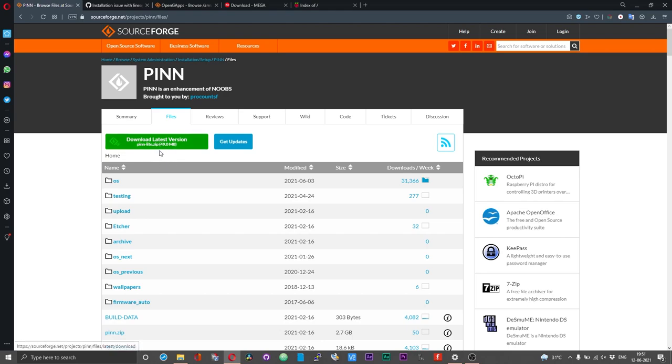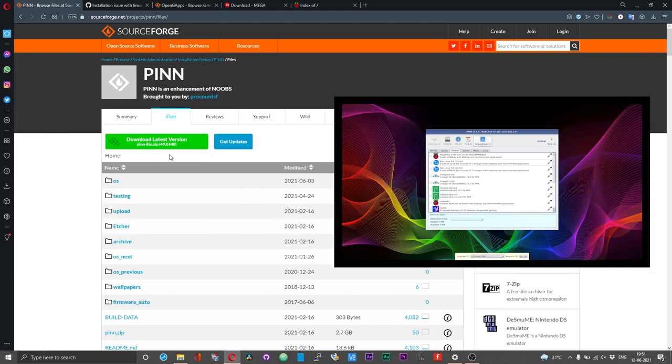You can unzip the contents of this zip file onto an SD card and then boot your Pi using that card. Once you connect to the internet you will get a list of different operating system options which you can choose, then download onto the Pi and install it directly without performing any manual downloads. But there is a small hitch to that.